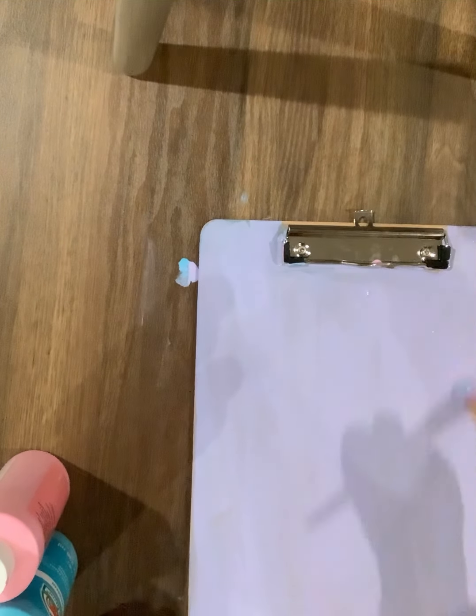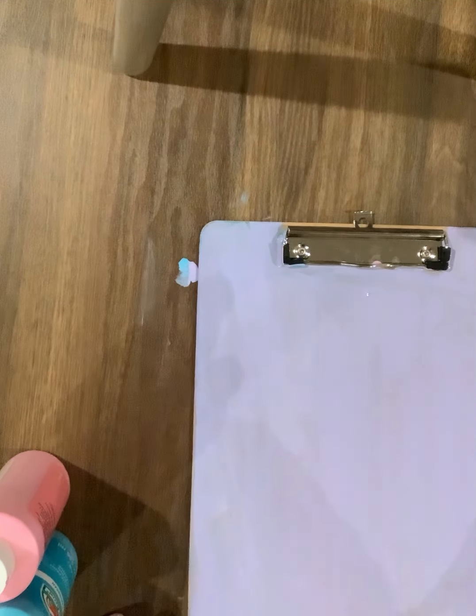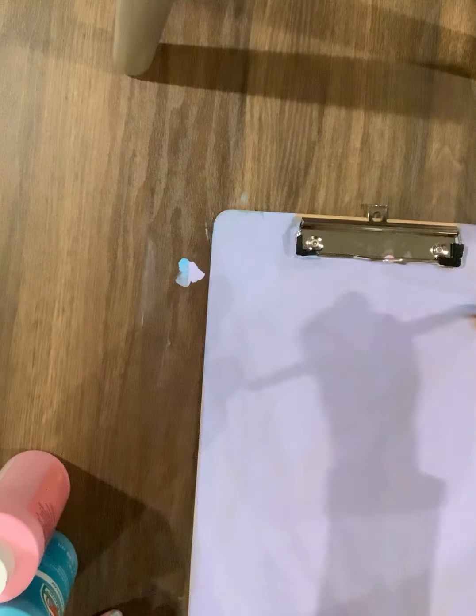Looks like I'm about done with my layers, or maybe not. You never know. Gonna have to see once it dries.